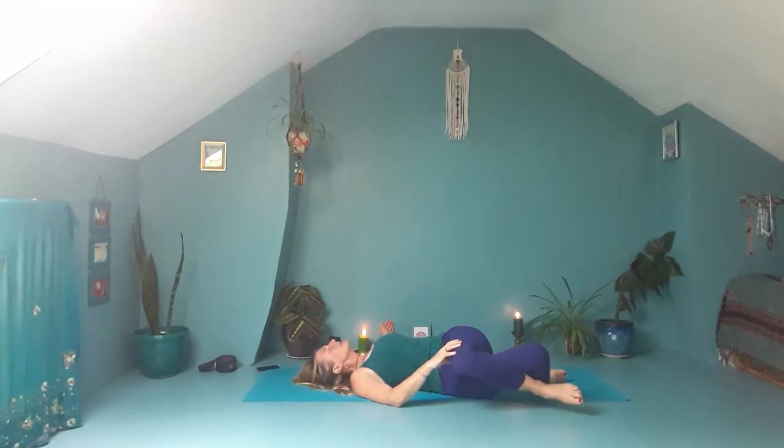Inhale up to centre and bring your right foot down. Take the left ankle over the right thigh, pick up the right knee, catch hold of the back of the right thigh, draw the right knee in, left knee away. Hold that for a few breaths. Then come down onto the right foot, slide left thigh over right thigh, take the arms wide, drop both knees over to the right, turning to look to the left. Then inhale back through to centre.